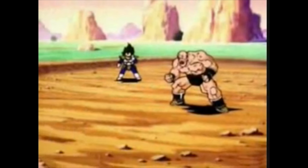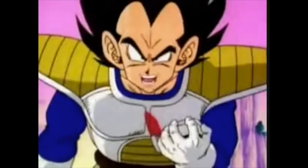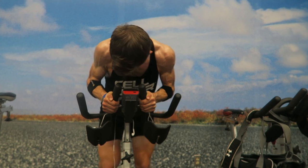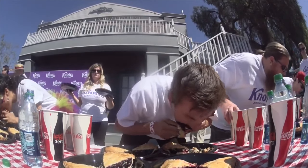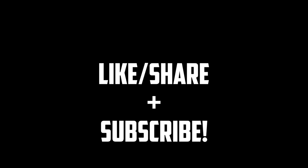Vegeta, what does the scouter say about his power level? It's over 9,000! What? 9,000?